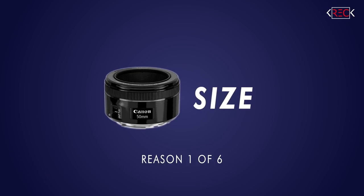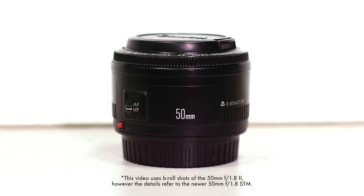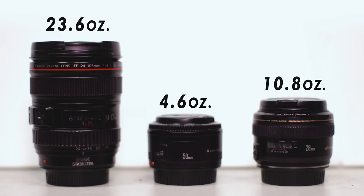The first reason that you need a 50 millimeter lens in your life is size. The Canon 50 millimeter F1.8 is tiny — this thing is fantastic for travel. It's really one of the smallest lenses that I have. It weighs only 4.6 ounces. The Canon 28 millimeter weighs over double at 10.8 ounces, and the Canon 24 to 105 L lens weighs five times as much at 23.6 ounces. So the 50 millimeter is really, really small and super easy to carry around.